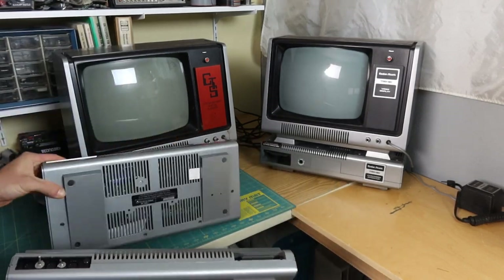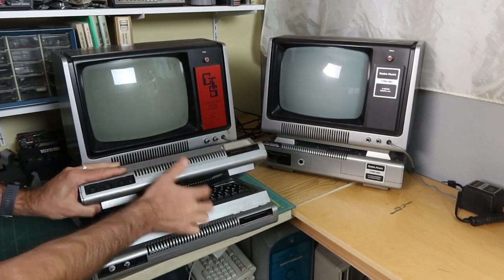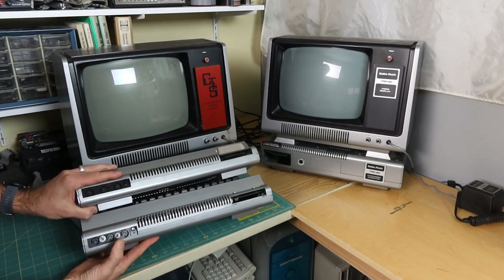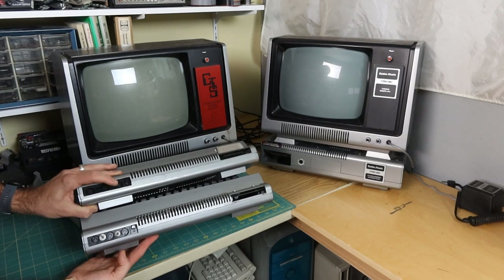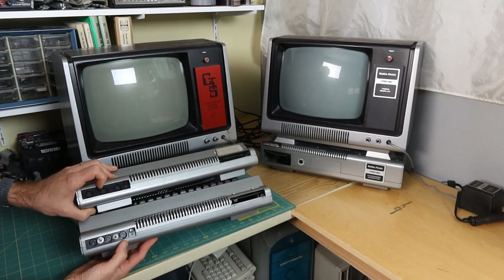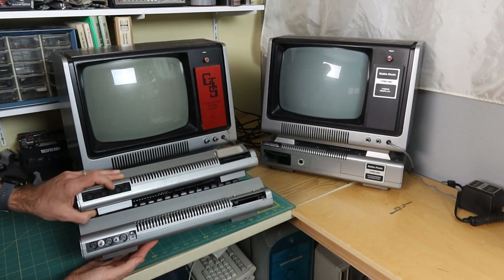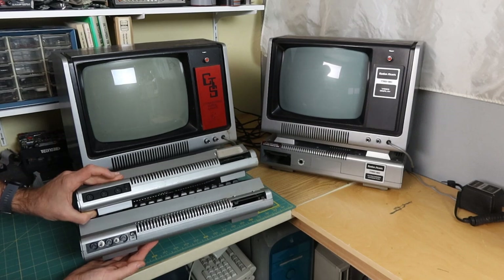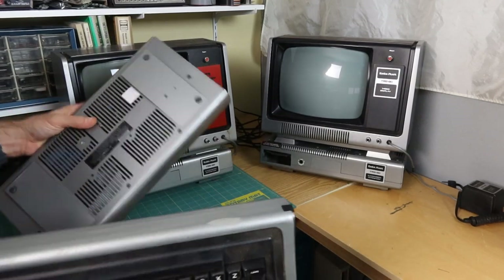As I had previously mentioned, this was the one I got originally that just has the regular power switch and IO ports here. And this one - the original owner apparently went Han Solo on it and made some modifications himself - these two switches, which I have no idea what those will be for. But other than that, they look pretty darn similar.